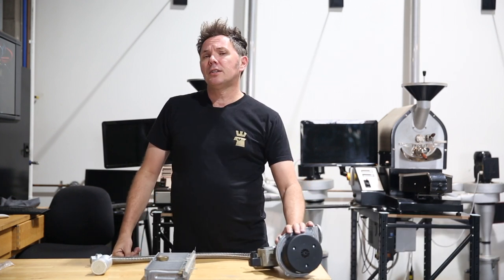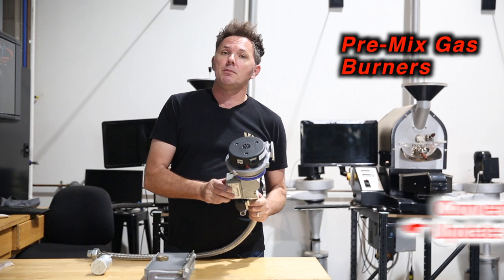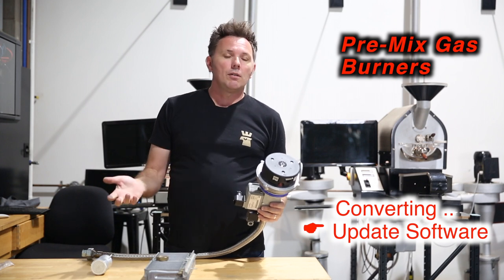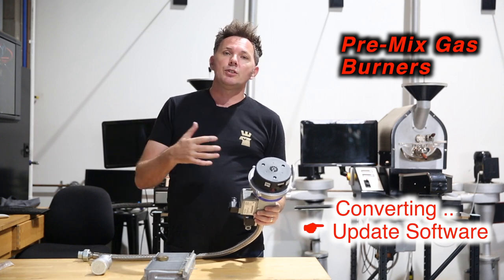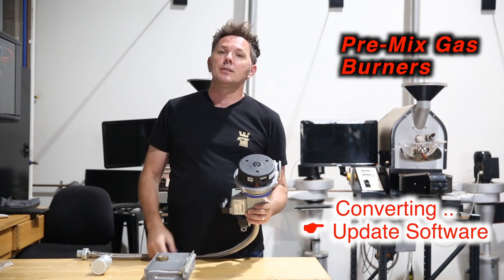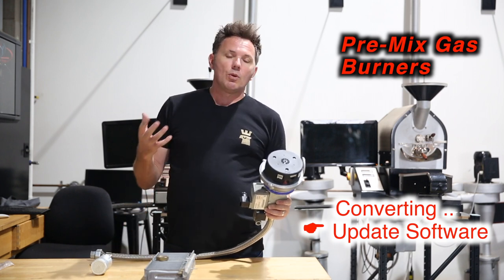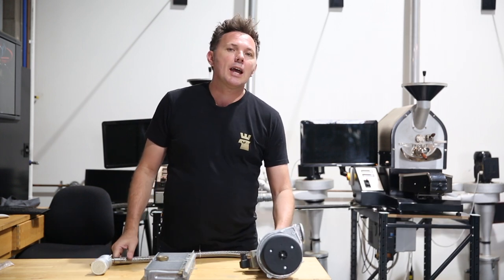Finally, if you have a pre-mix burner, this is perhaps the easiest of the two conversions because there are no physical parts that need to be changed in the roaster whatsoever — it's all about software. Consult the manufacturer of the roaster or the burner manufacturer, and the software can be written and installed onto your roaster to change the speed at which the fan blends the gas to the air, getting the right composition of fuel and air to light the roaster.